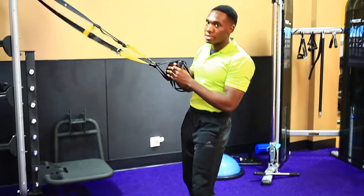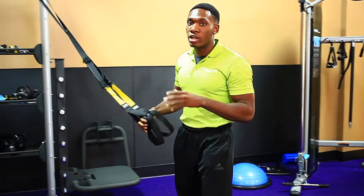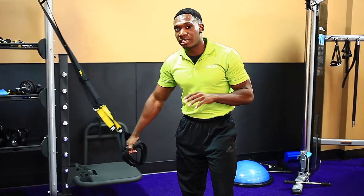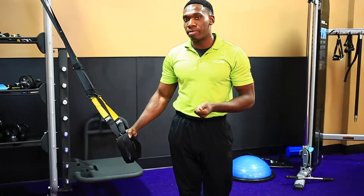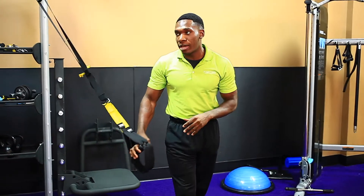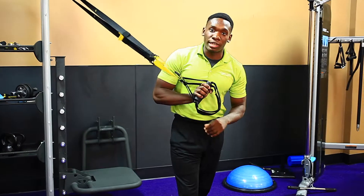The straps do a great job at taking the weight off of the knee joints, so it makes it a lot easier to squat for a lot of people who do experience that knee pain. So if you do have knee pain, this should be your go-to leg exercise.